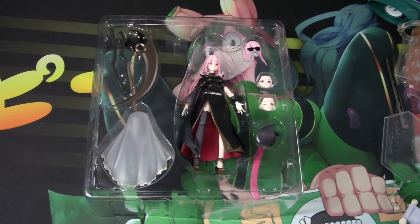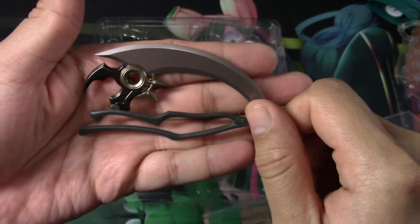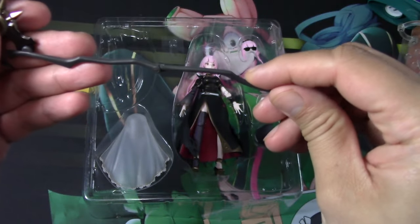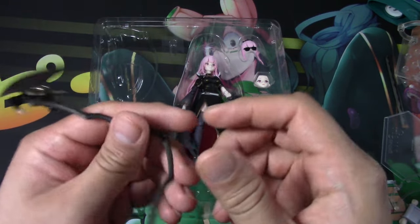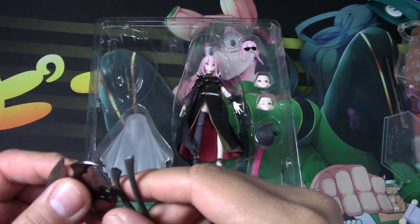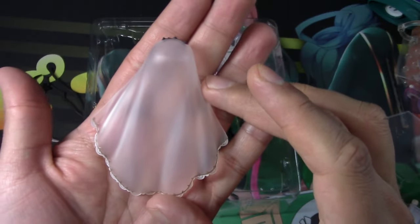Let's look at everything she comes with. She comes with her trusty scythe, which is awesome because it can actually be folded and unfolded. Literally they could have just put it like this and I would have been satisfied, but it's awesome that it can indeed fold. It comes apart pretty easily — be careful — but it also snaps back in just as easily.